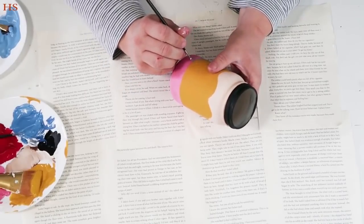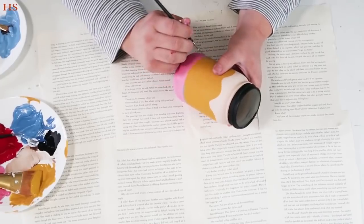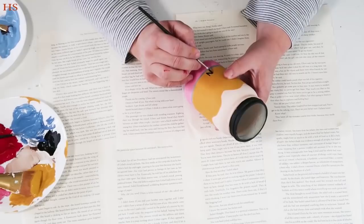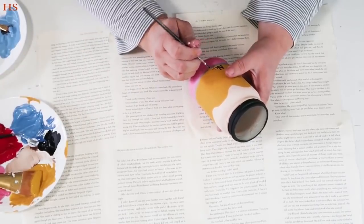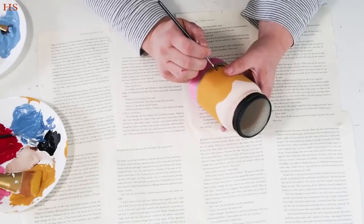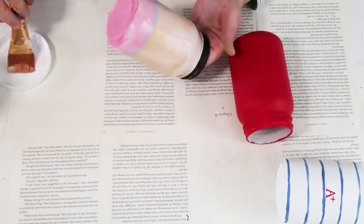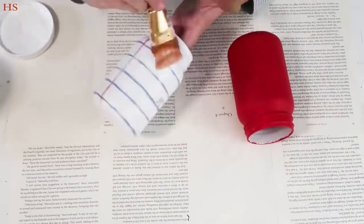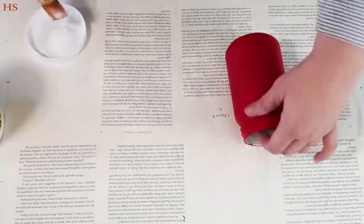Between the pink and the mustard yellow, take a pretty gray and go around with a fine tip brush to create that metal casing around the eraser. Then add the number two on the pencil — just take your time. I really love this part. I thought it was so cute and where it really came to life. Make sure the letters and numbers are proportional, then once everything is dry, take some Mod Podge and go over all three jars to seal everything and prevent chipping.